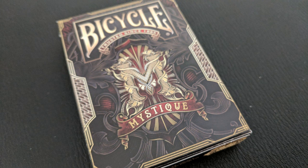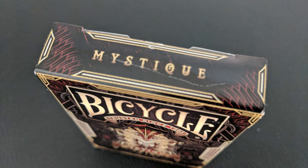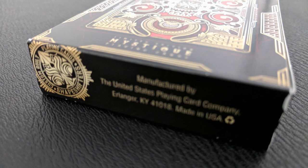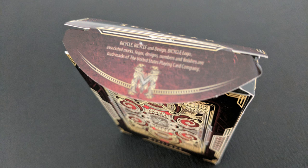The front of the tuck case says Bicycle and it has the Mystique logo with the giant M at the bottom. It does say trusted since 1885. You're going to notice a lot of golds, deep reds, and really deep umber browns as the coloring for this tuck, wrapped all the way around. One side of the tuck case says made in the USA, air cushion finish, and the other side says Mystique. The top says Mystique and the bottom has some ad copy. The back design is a back design of the cards. The tongue flap has a little more ad copy and it has two little Mystique logos on the tiny flaps.